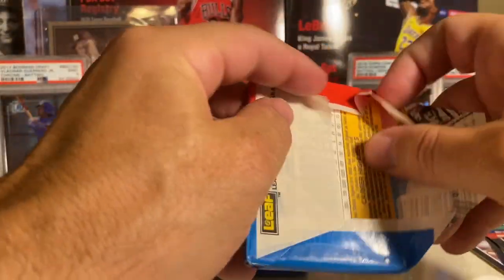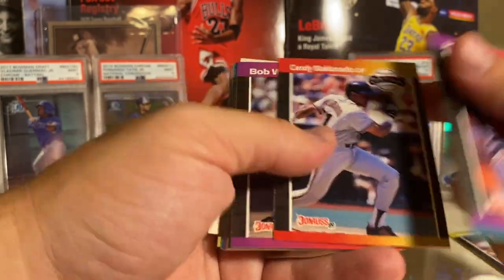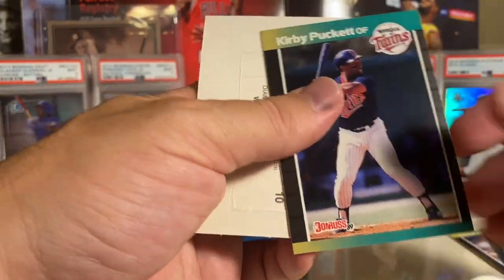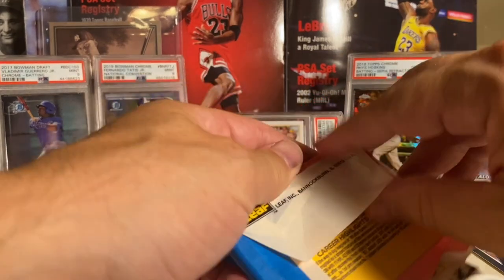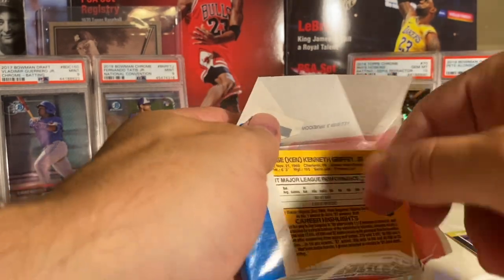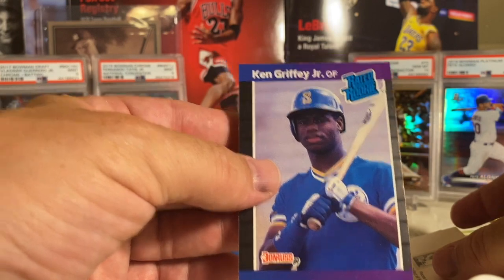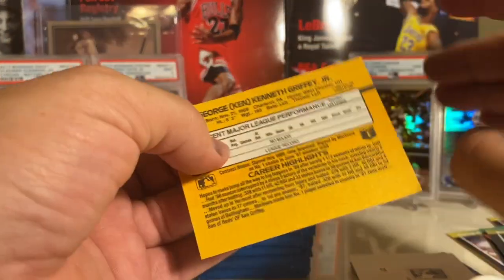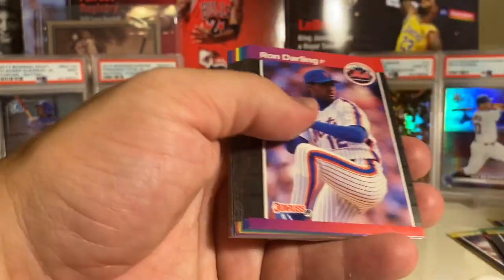This box only cost me like 15 dollars plus five dollar shipping - about 20 bucks. I could have gone to Baseball Card Exchange but I don't really care that much about searching on a 1989 Donruss box. Oh, and there's another Griffey! Let me see if this one looks better. If you searched this, would you put two Griffeys in there? Oh my goodness - that one is even worse in terms of centering. Nice corners and edges I guess, but it is so badly cut. Two Griffeys - pretty awesome!